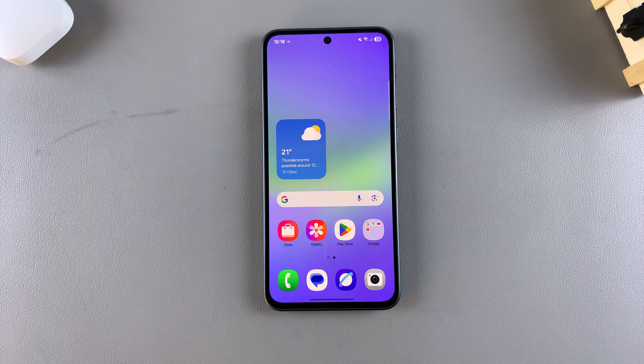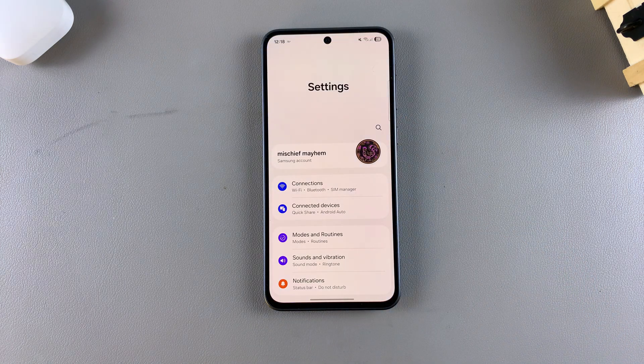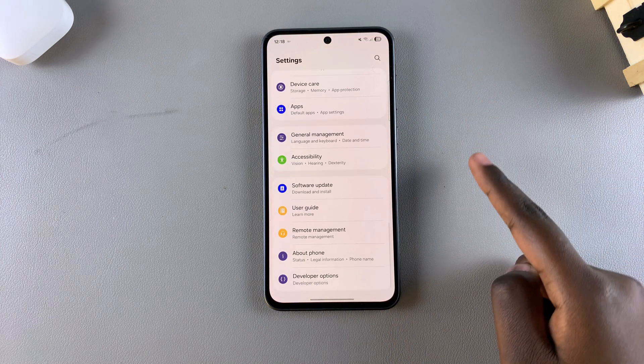In this video you'll learn how to enable or disable customized Samsung Health on your Samsung Galaxy A26, A36, and A56. The first step is to open the Settings app and then scroll and select General Management.